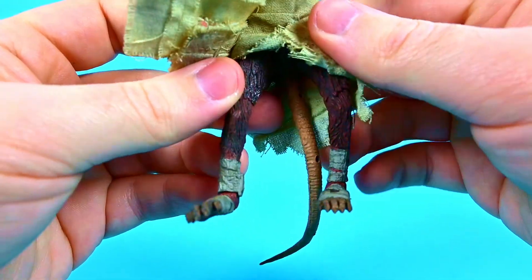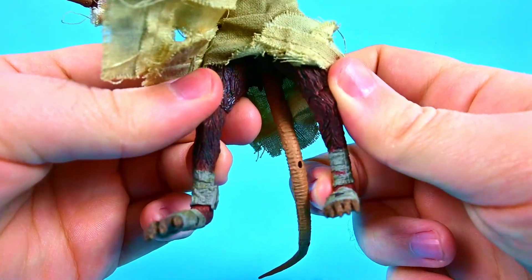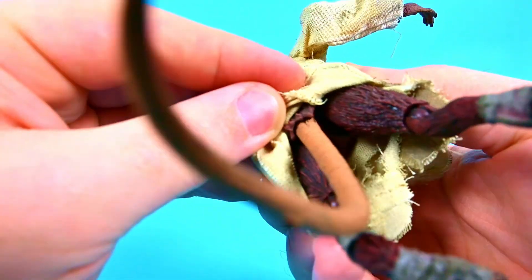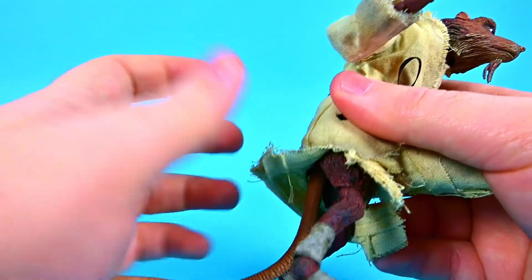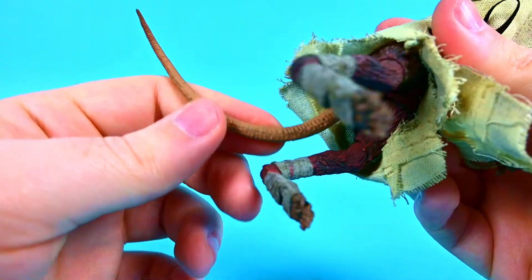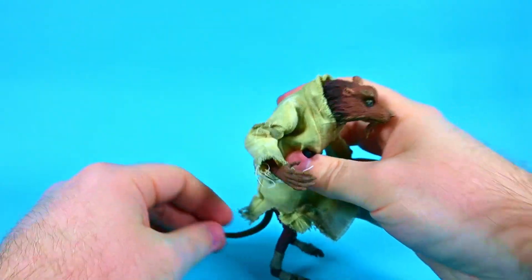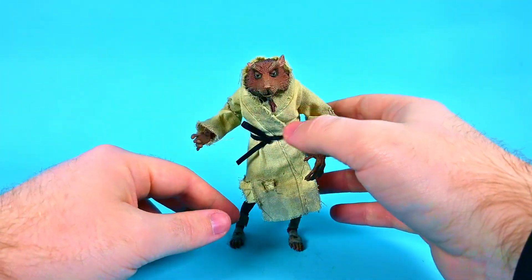Unfortunately his legs are a little crooked — they're both slanted to the side and I can't get them straightened out, whether from packaging or not. So his feet are always off to one side. His tail just comes straight out of his backside, unlike the cartoon version which had a joint. It has a bendy wire inside, so you have to manually bend it. It's hard to get it positioned so he can stand up — he kind of leans back on his tail, making him tricky to stand.